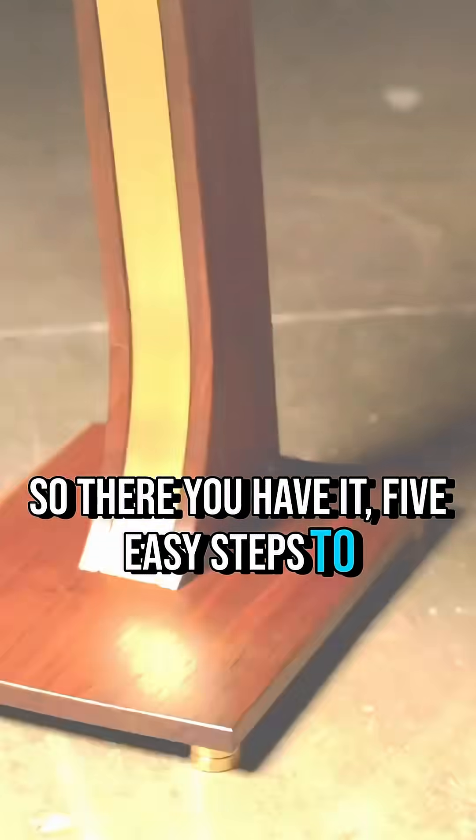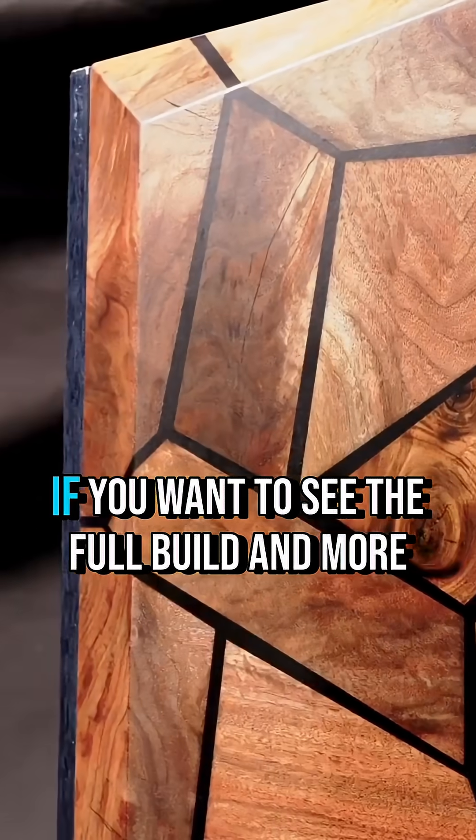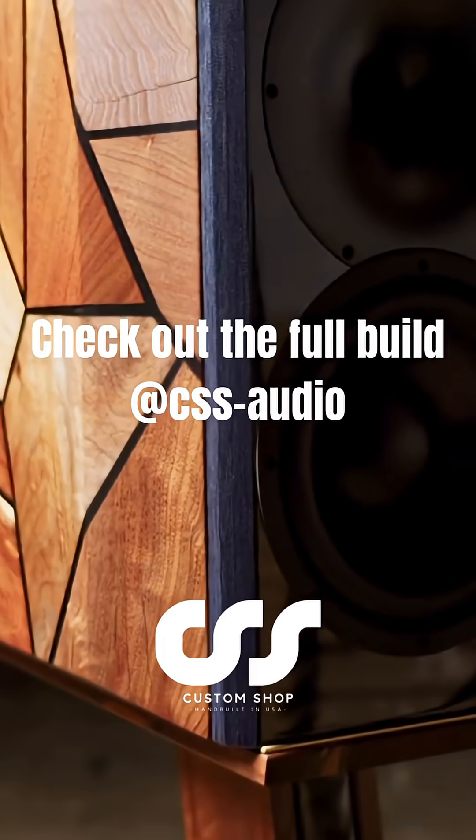So there you have it — 5 easy steps to getting 20 hertz in a bookshelf. If you want to see the full build and more builds like this, check out our YouTube channel. See you next week.